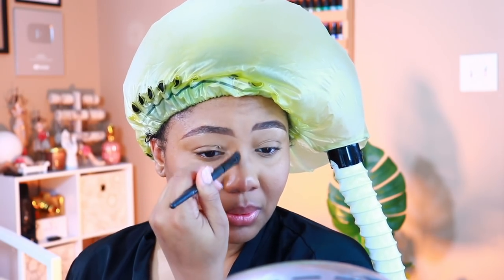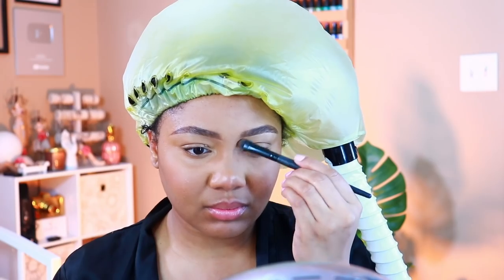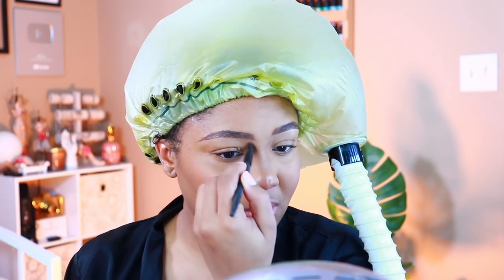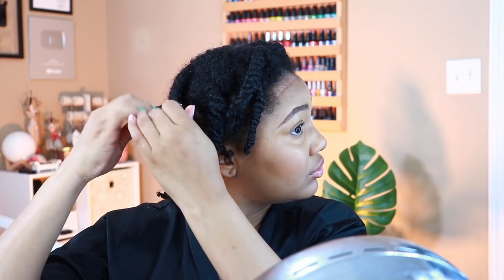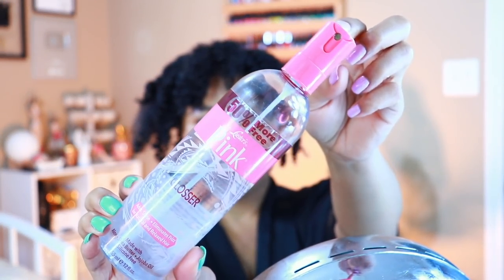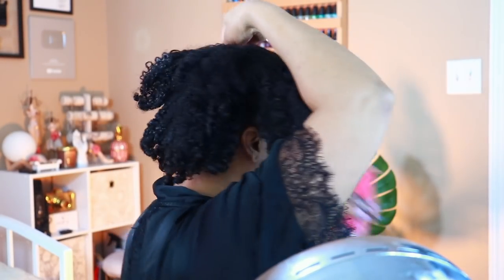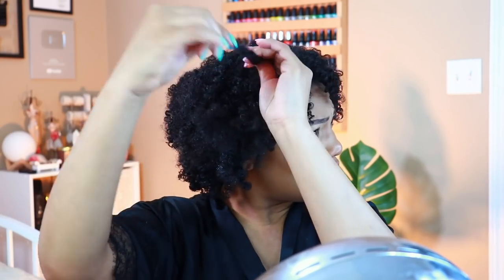Masks are not enough reason for me to not do makeup — even if nobody else can see it, I know it's there. I'm using the Black Radiance True Complexion contour palette to do a little bit to the nose, and when I'm lazy I use this as my eyeshadow as well. For my hair, the point of the twists wasn't to get them completely dry — just a little more dry to maintain definition. I untwist my hair and reach for this pink glosser, then fluff and work my hair up to the top of my head.